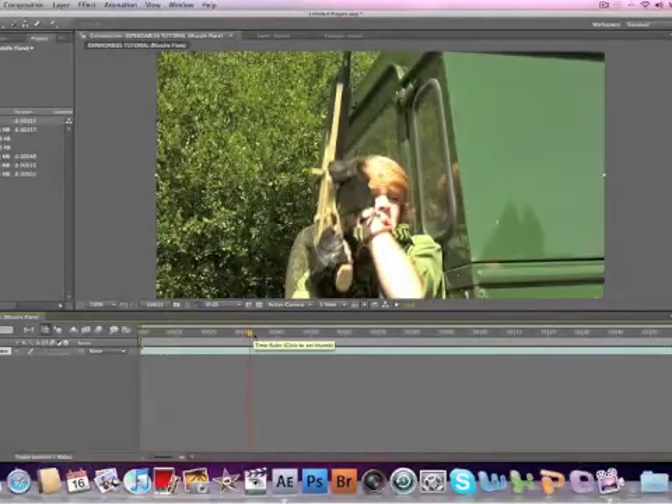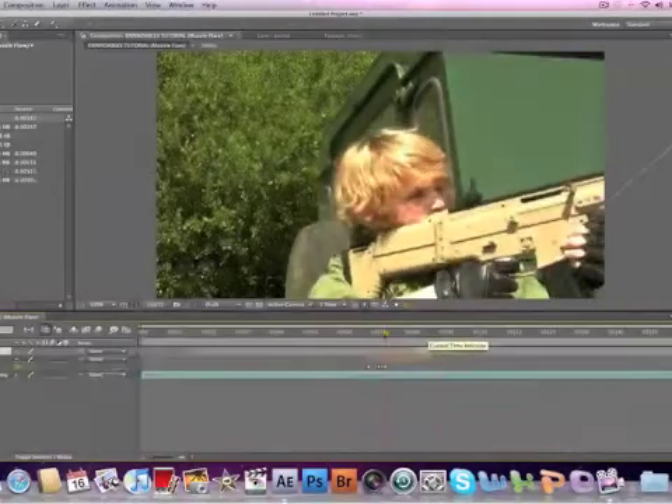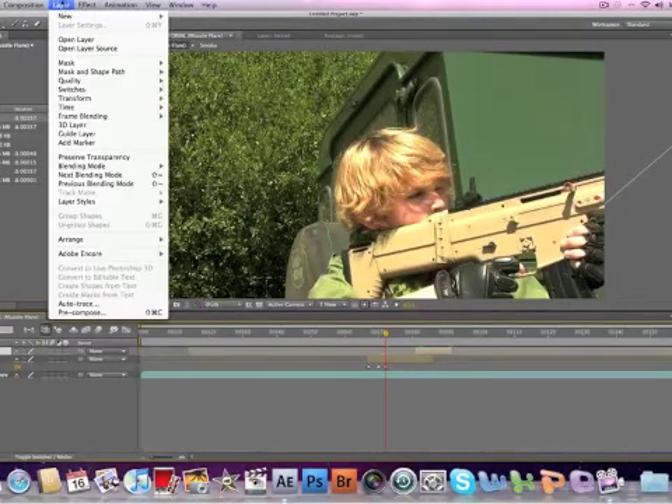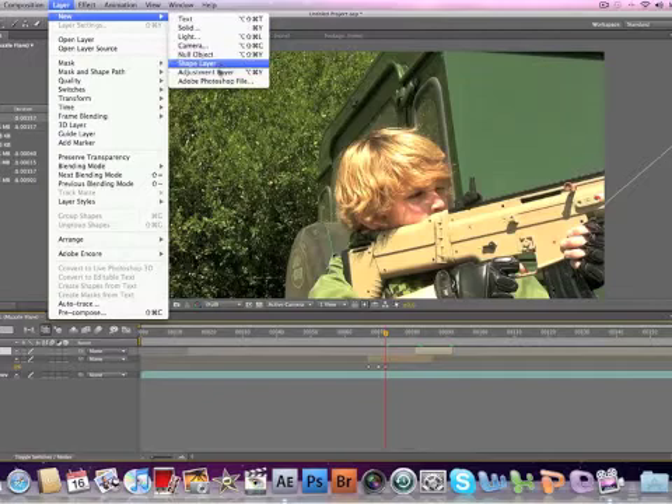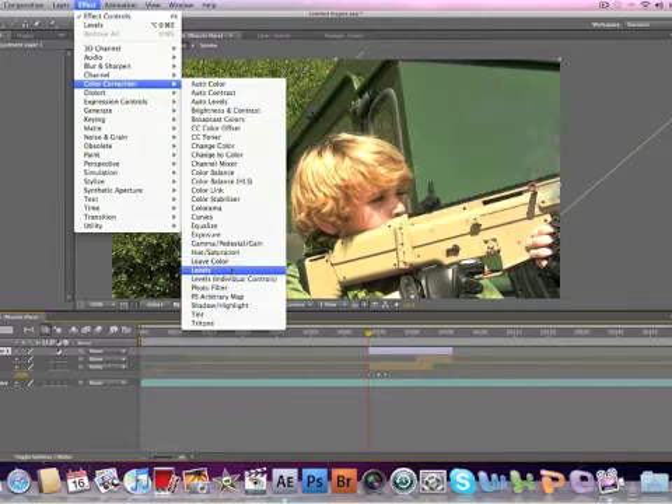What we're going to do is first off get to the first shot. What we're going to do is go Layer > New Layer > Adjustment Layer. We are going to click on our Adjustment Layer and drag it so it's over there. Then we are going to go Effect > Color Correction > Curves.